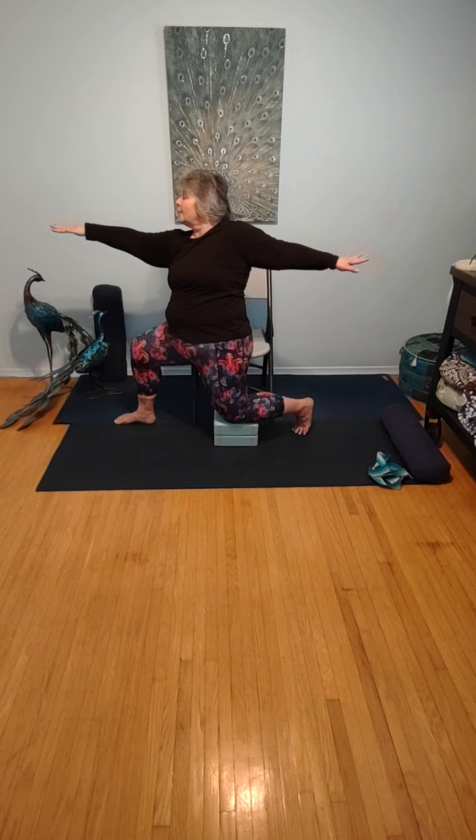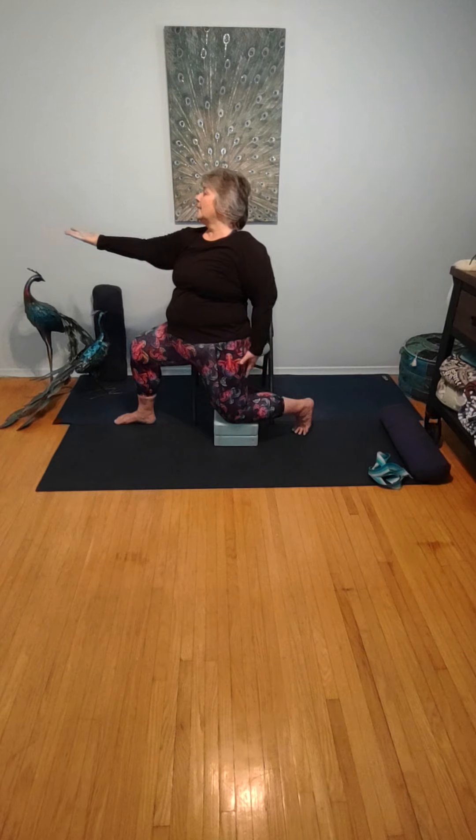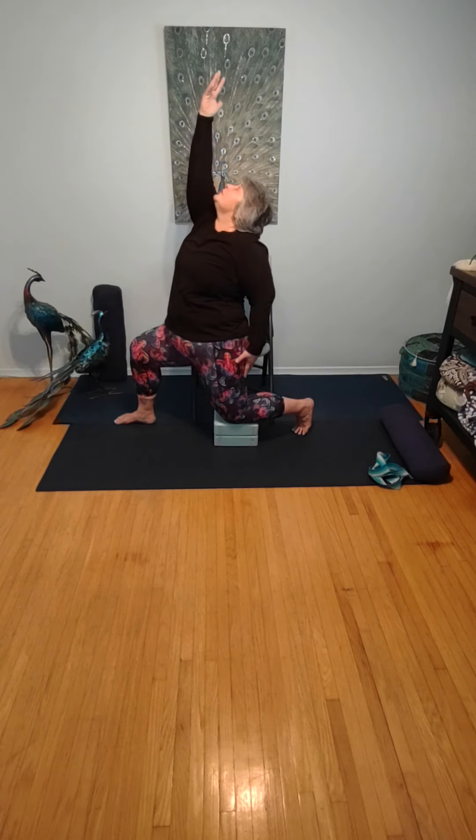Turning this now into peaceful warrior. Palm comes up in front. Opposite arm grabs the leg that's resting on the blocks. Bring that hand up, gazing through the fingers at the ceiling. Six rounds of breath in peaceful warrior. One more breath here.